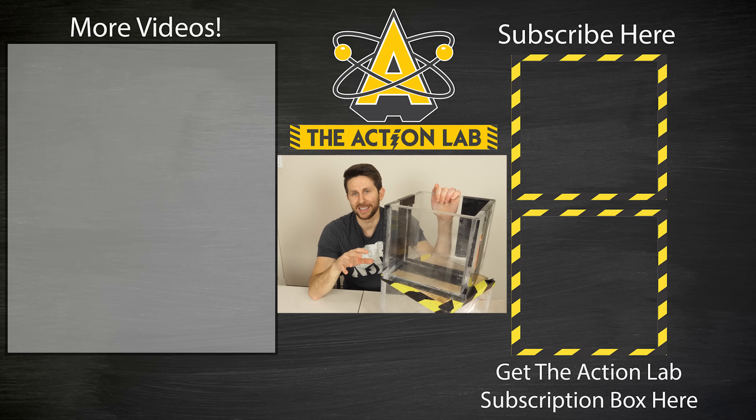Thanks for watching another episode of The Action Lab. I hope you enjoyed it. If you did, hit the subscribe button and the bell to be notified for my latest videos. Go to theactionlab.com to check out the new subscription box. Thanks for watching and I'll see you next time.